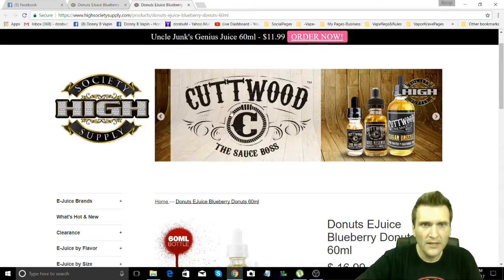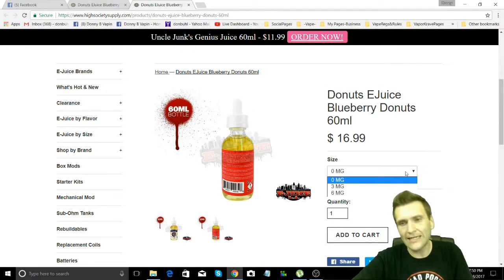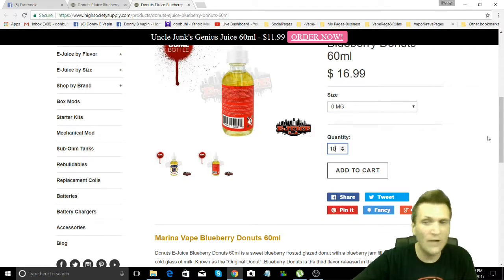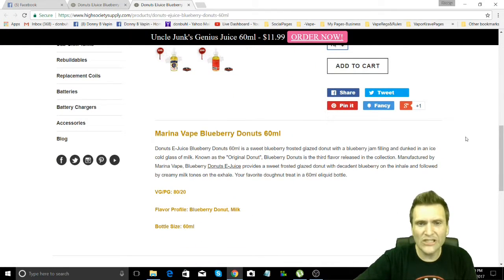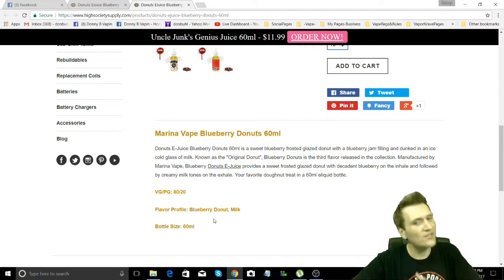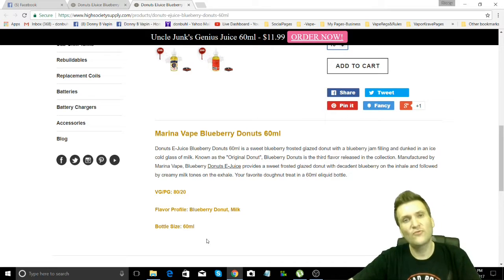There it is right there. Pop over and look — 60 mils for $16.99. Choose your nic level, baby. How many you want — one through ten, who knows? Add it to your cart, share it on your favorite social media. Right down here: Donuts e-juice Blueberry Donuts — 60 mils of sweet blueberry frosty glazed donut with a blueberry jam filling, dunked in an ice cold glass of milk. Just like the original donut, except with blueberries instead of strawberries. Freaking phenomenal.